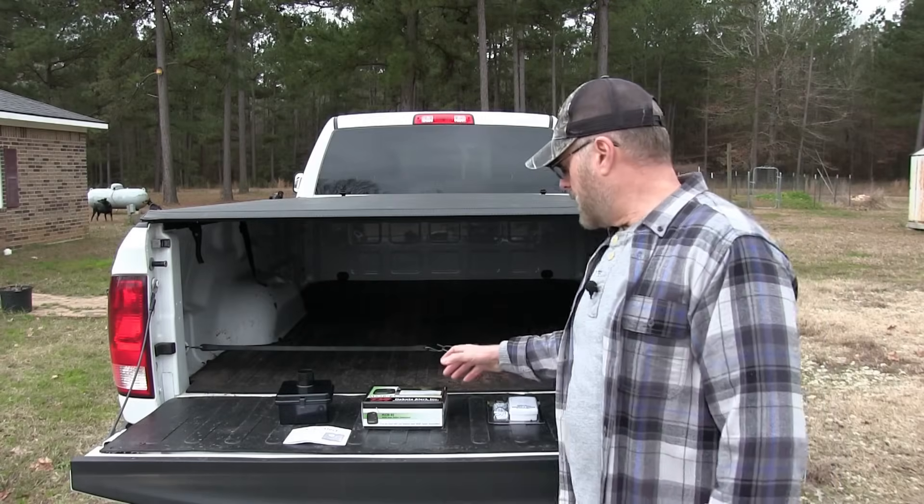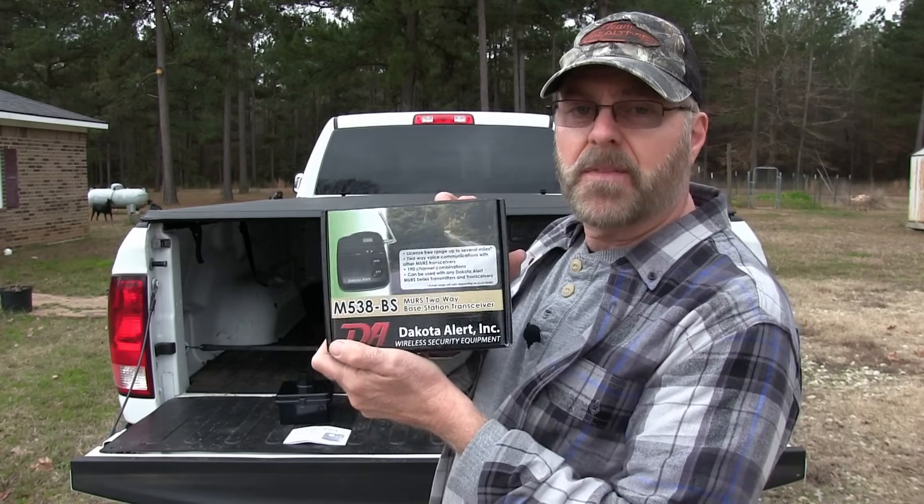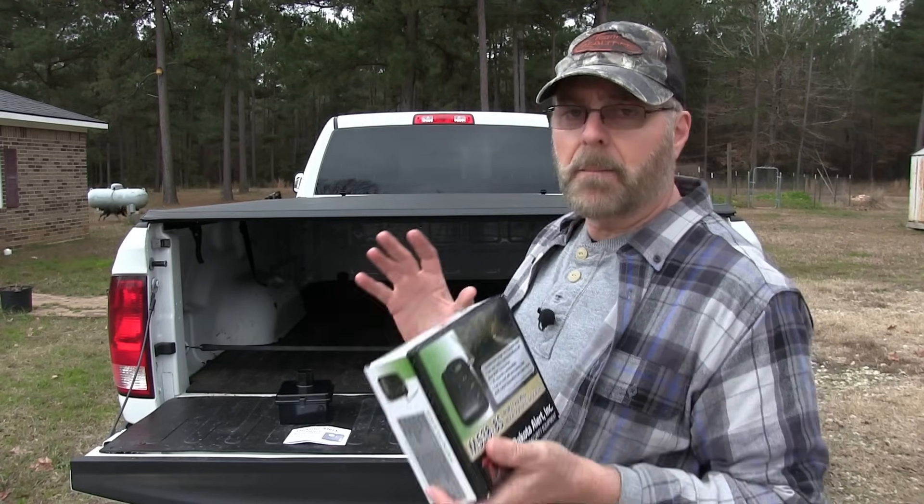I found one made by Dakota Alert that I think will work. The signal travels several miles, so I'm going to show you how to install it, how to set it up, and get that going. What I ended up getting is the Dakota Alert system — it's the m538-BS — and I bought the kit.